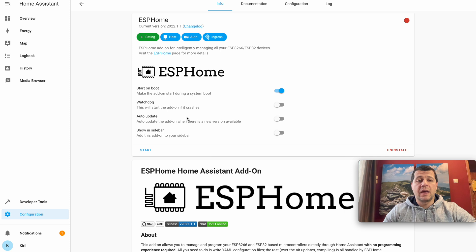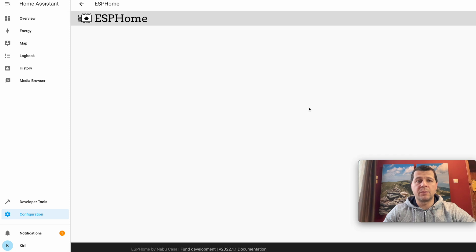A few moments later, the installation of the ESPHome add-on is now complete. I can toggle the switch to enable watchdog, enable auto-update, and show the ESPHome link in the sidebar. I'll skip all of that and just hit Start. The ESPHome add-on is started and I can open the web UI.